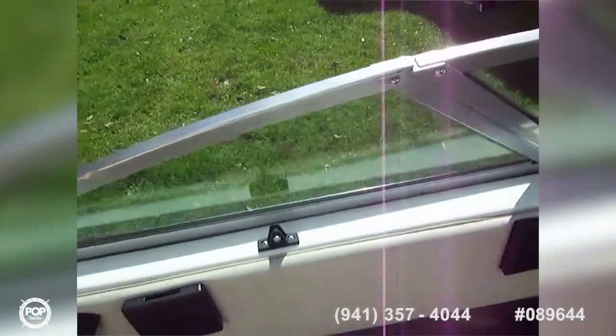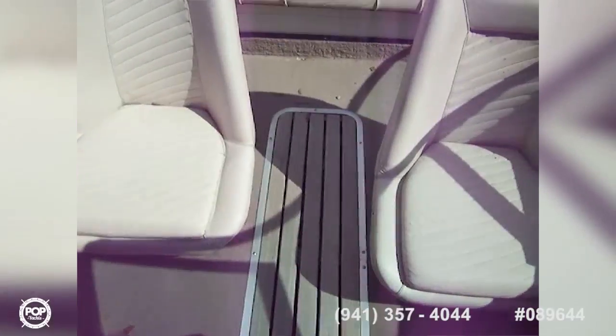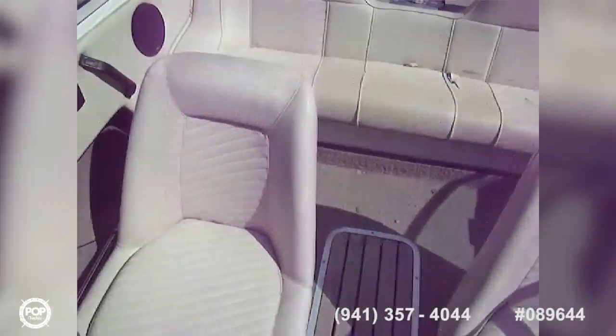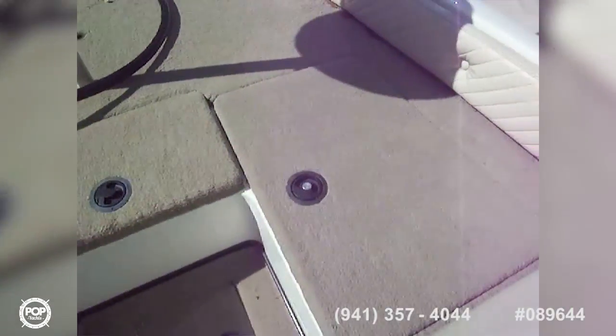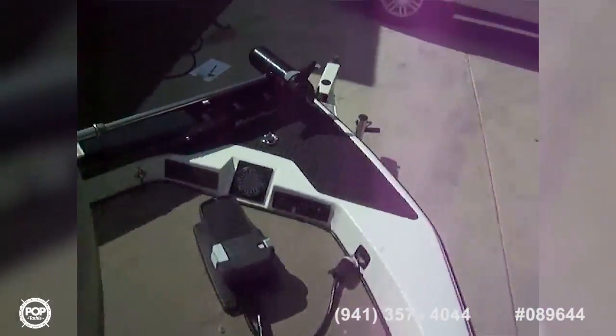There are clips here for a Bimini top, so he's checking to see if he still has that. In the deck you've got a teak panel covering a nice-size ski locker. Down here we've got a cooler, and on each side there's dry rod storage.